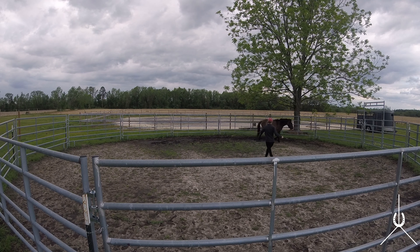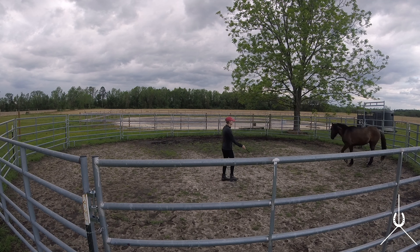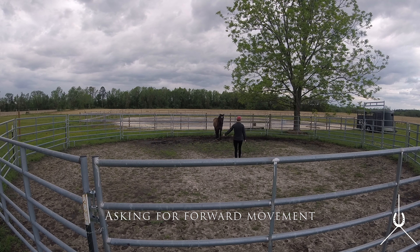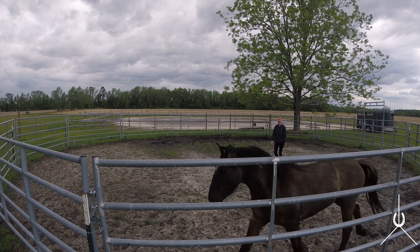I stepped in front, asked him to draw toward me, he turns and faces and stops. I'm trying to get him to draw toward me and he's ignoring me. He really rather leaves instead of connecting with me — he's thinking of the pressure as run away versus solve a puzzle, and we're trying to fix that. Now I want him to draw a little bit closer to me. I'm going to use the longer lunge whip in my left hand to create movement behind him to have him draw closer. He thought that just meant run around the round pen, so I'm like, no, that's not what I want.